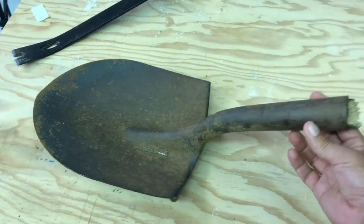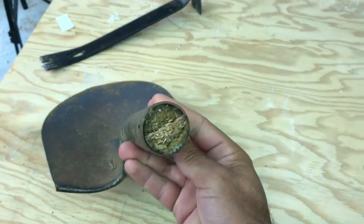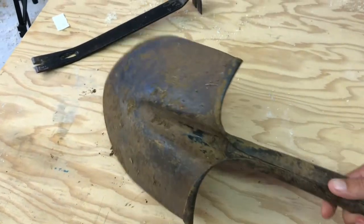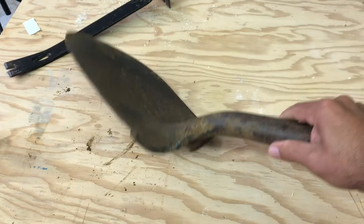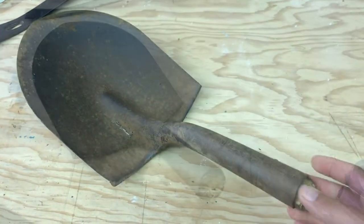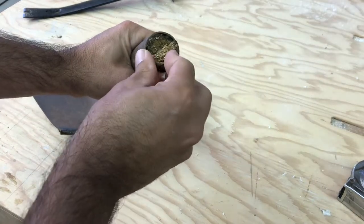Welcome back to Standcrafted. Today I'm going to show you how I turn this broken shovel into a useful garden tool for my wife, with an ergonomic handle. Be sure to stick around until the end of the video — she makes a cameo and shows you how she uses it.